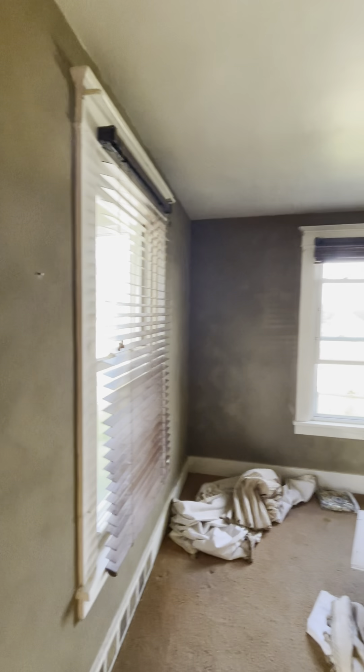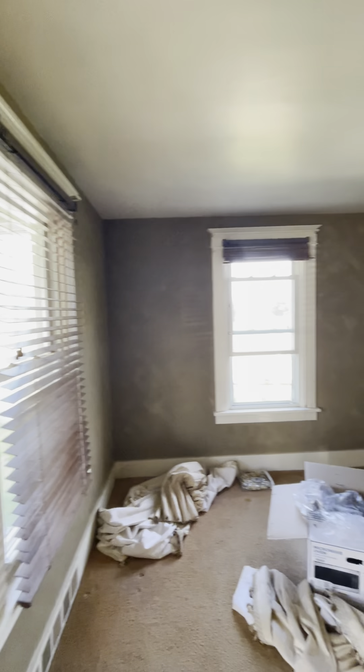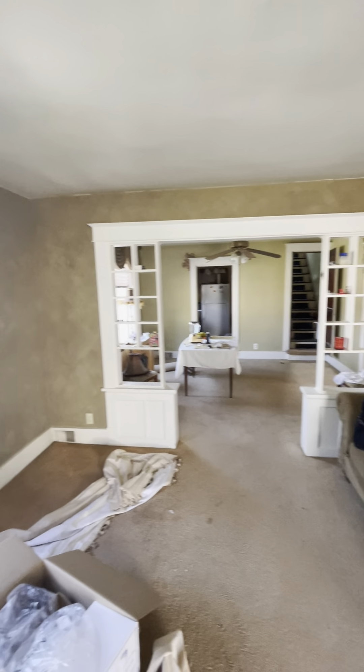We're gonna pop in a Hawkins fan right here. We'll leave these window treatments on for the time being — they're nice and they'll match the hardware floors. We're gonna leave this opening, do our typical flat Alabaster on the ceilings and walls, then hit the semi-gloss on all the trim work.